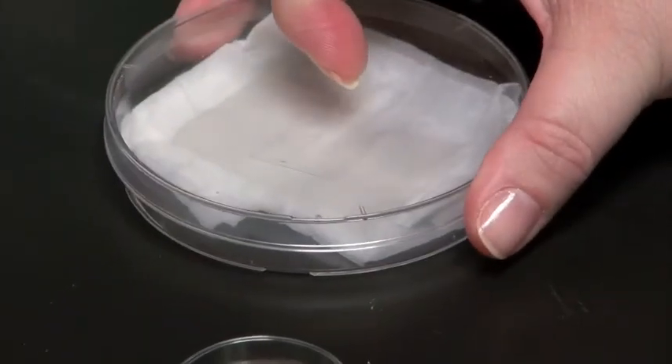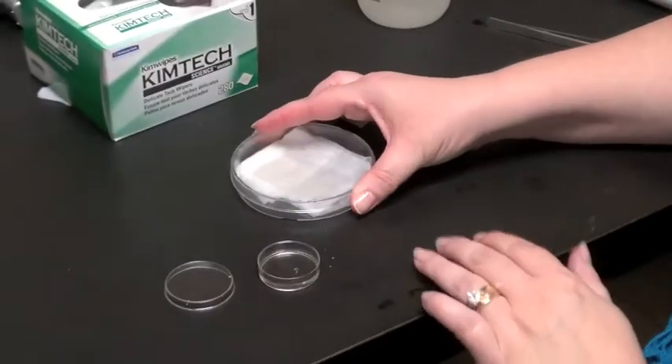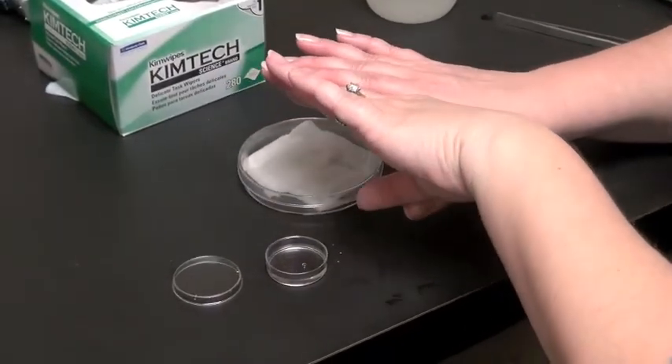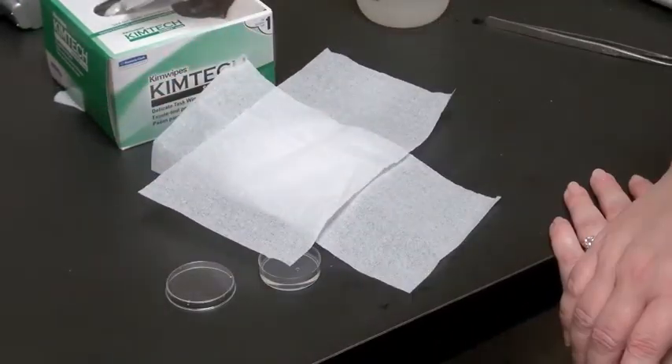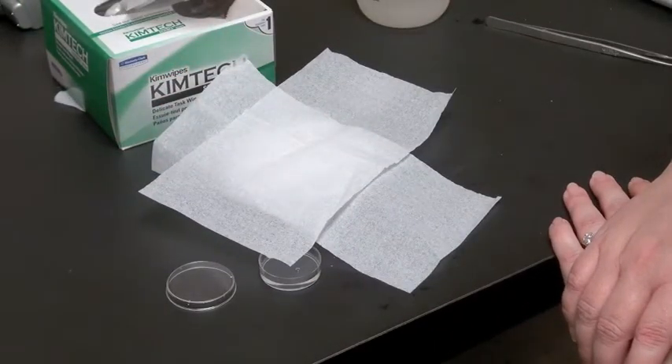If this is a fluorescent dye or stain, then you'll want to put it in a drawer or cover it with some type of light-blocking material, either towels or aluminum foil.